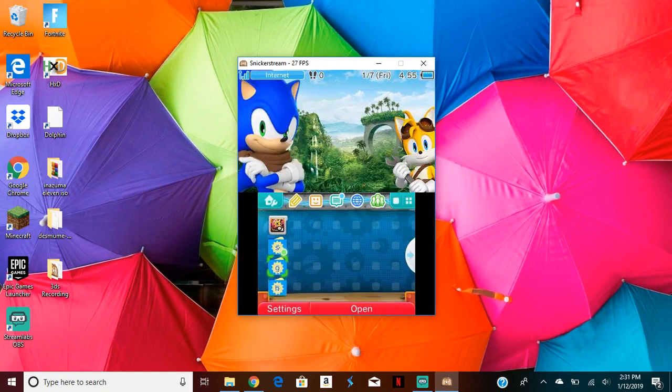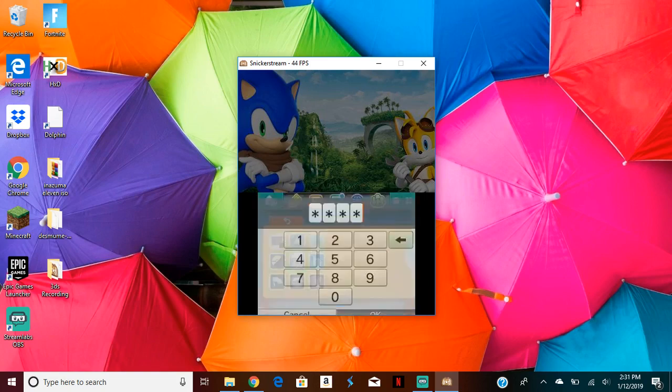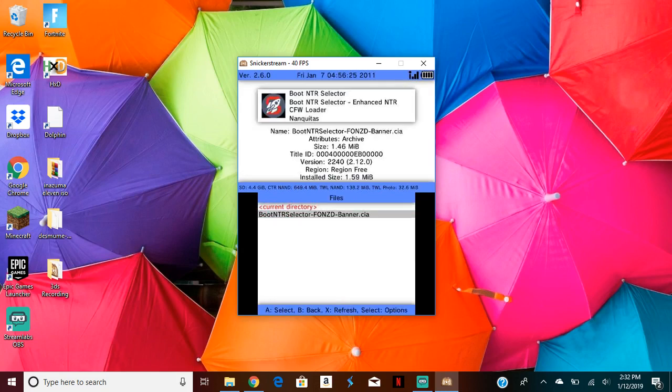So after that, after you're back on your 3DS, you want to go to FBI and open FBI up. Once you're on FBI, you want to go to SD, then CIA, then click on the CIA that you have in the folder. Click install and delete to install the CIA.